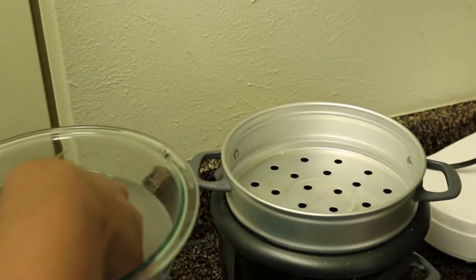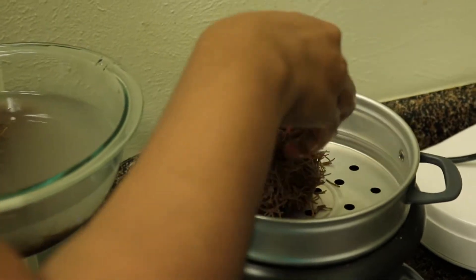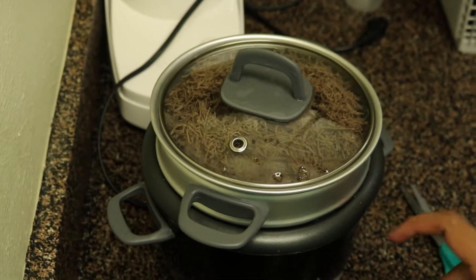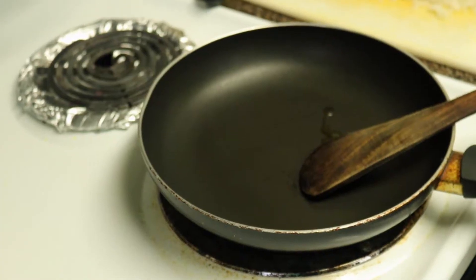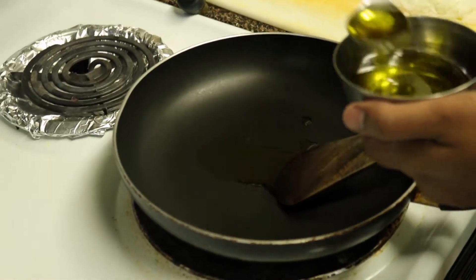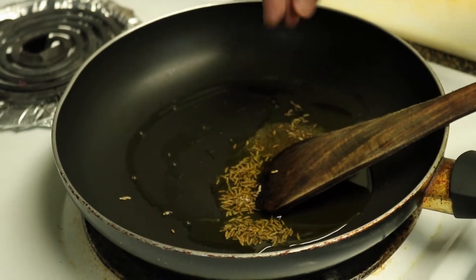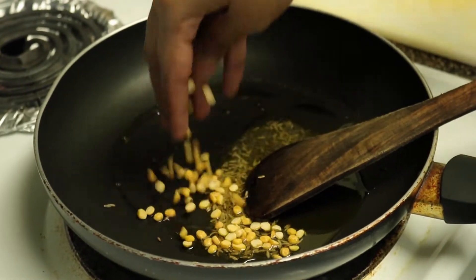We will put brown rice into the rice. We will put 2-3 tablespoons of oil in the pan. We're going to place the onion into the pot.